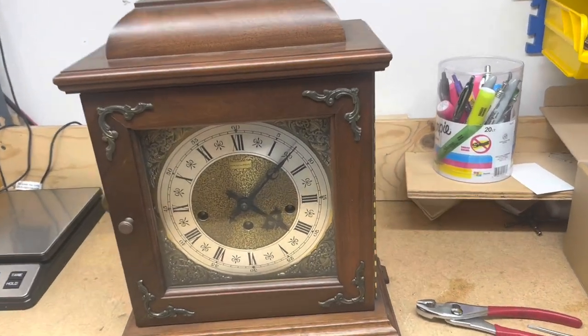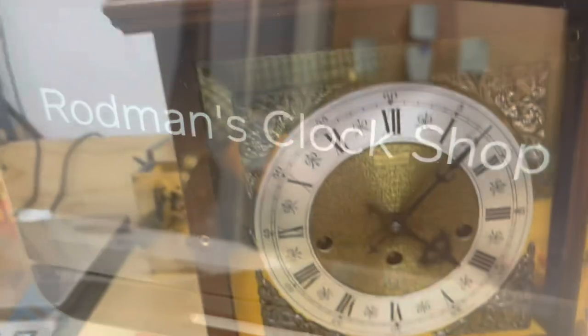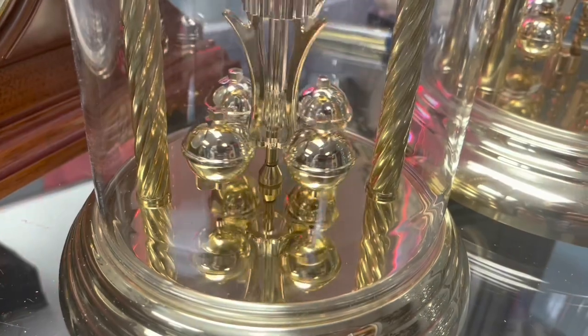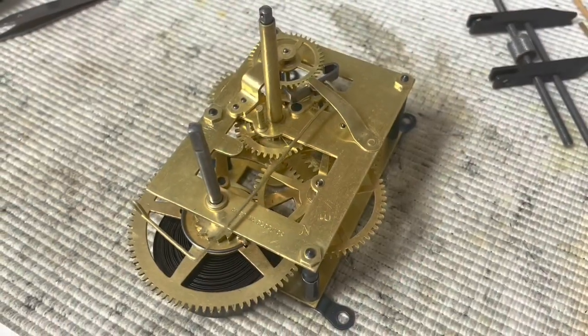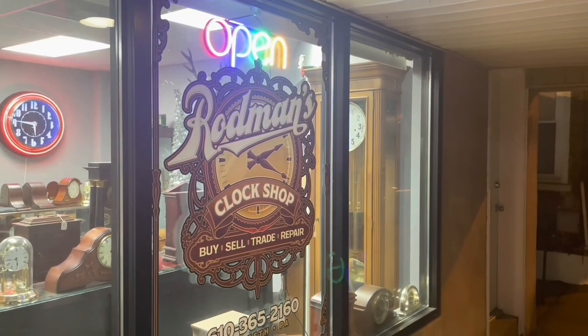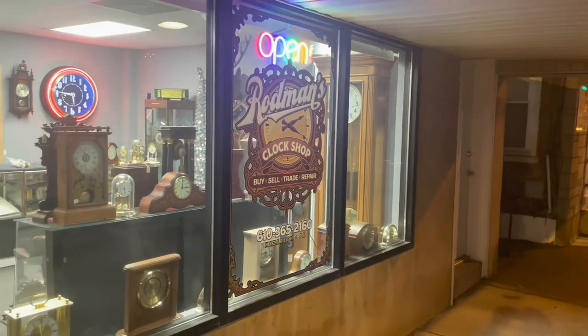Today we're going to change the movement in this clock and I'm going to teach you how to do it. Welcome back to The Clock Shop. This is Jim with JR Clocker on eBay. Let's see what happened at The Clock Shop this week.